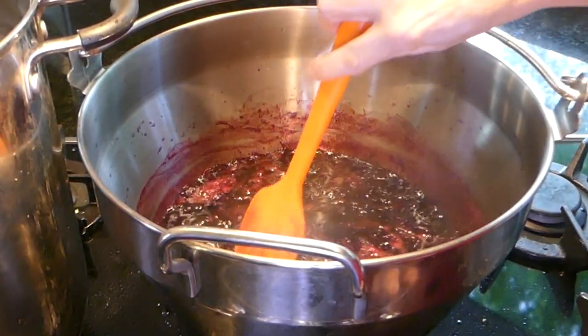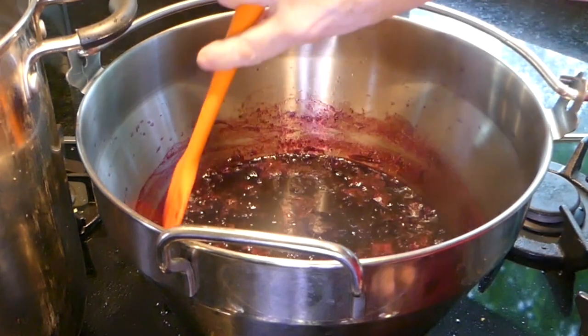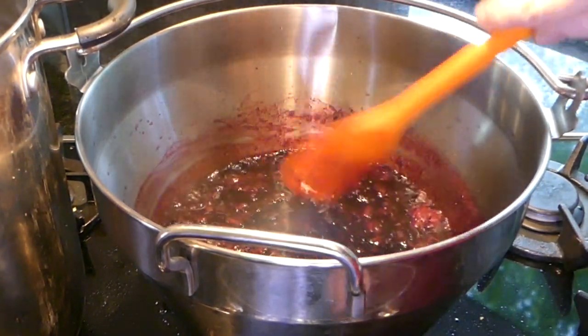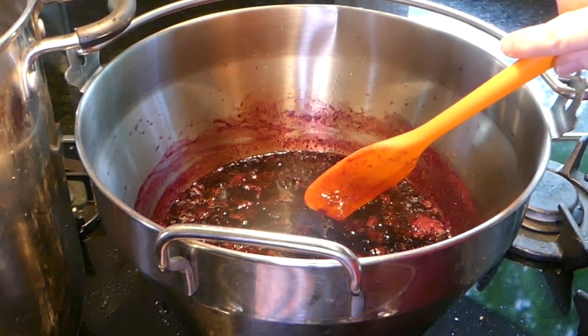It's been a half hour. It's thickened up a little — I like this just a little syrupy. So let's turn it off and fill our jars.